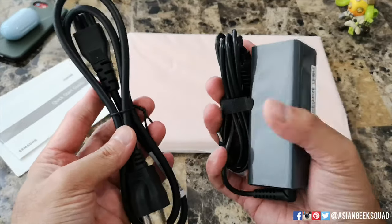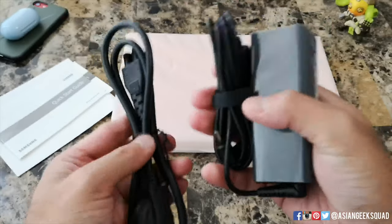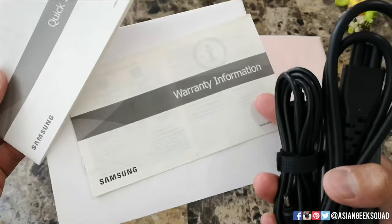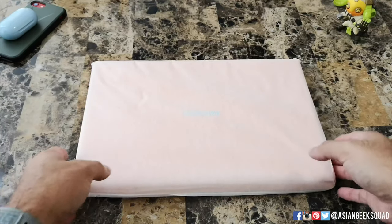Inside we have the charger — you have the separate cable and the power brick — and we have the quick start guide as well as warranty information. Alright, let's go ahead and check out the laptop.